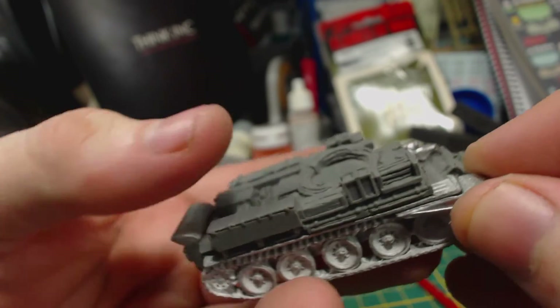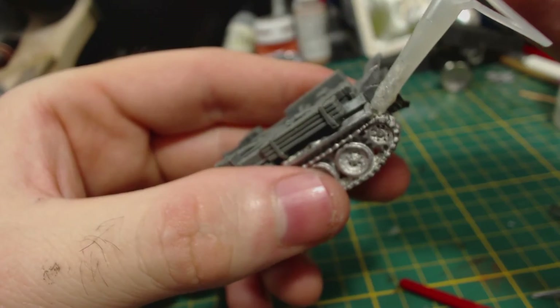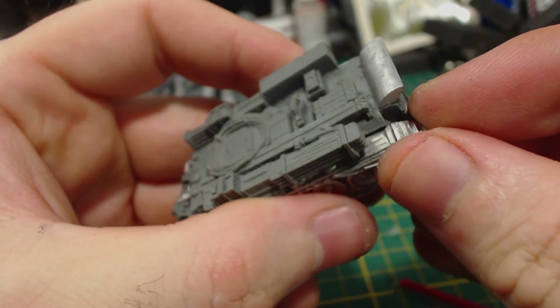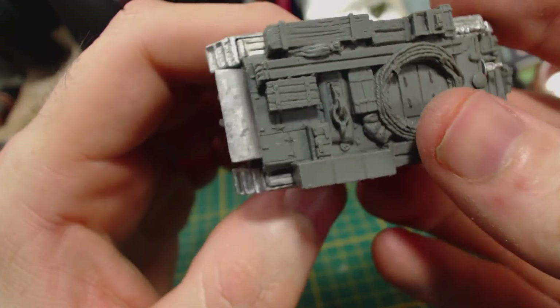Next I test fit the front guards. Unfortunately they don't seem to fit very well so I decided to leave them off — I think it looks more battle worn that way anyhow. I did however, after a fair bit of clean up with a file, glue on the rear guards. The part did fit a bit better and I like the stepped look they have, though they do look a bit wonky and not quite straight on the tank. Not a big deal though.